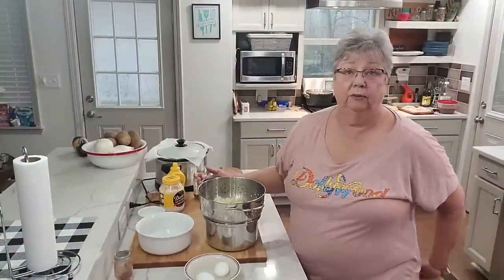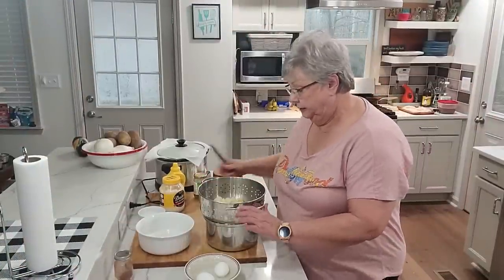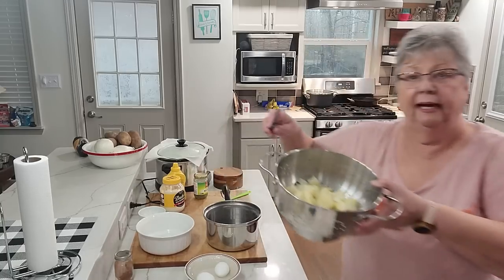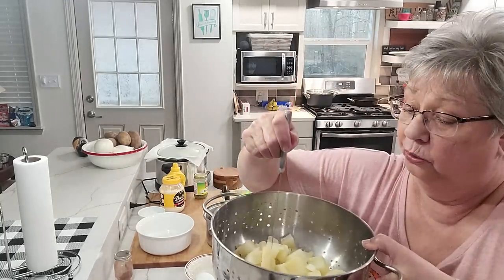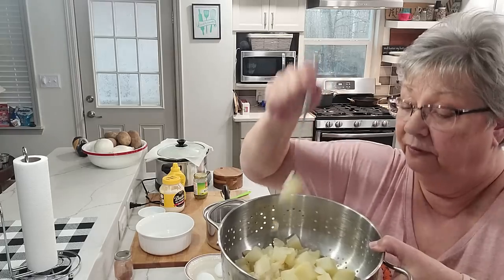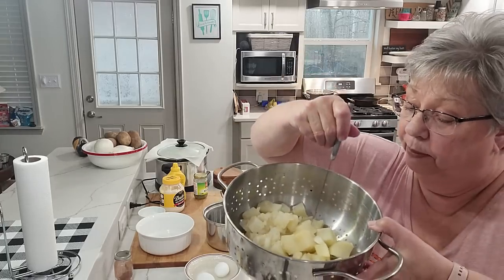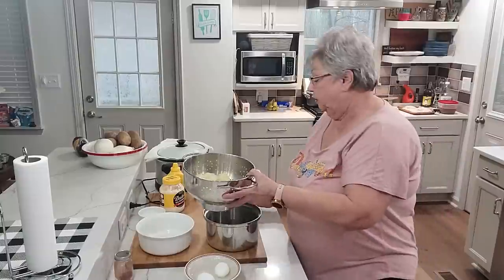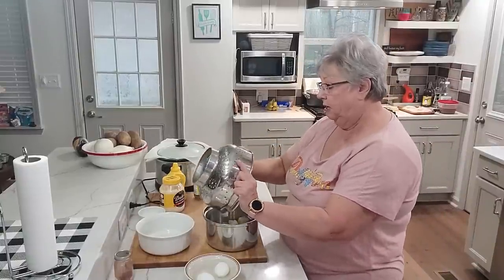My potatoes have boiled about 10 to 12 minutes and I drained them. I like to put them back in the hot pot to dry up that extra water. See how soft that is — you can see how easily that knife goes through. I'm going to put them back in my pot.